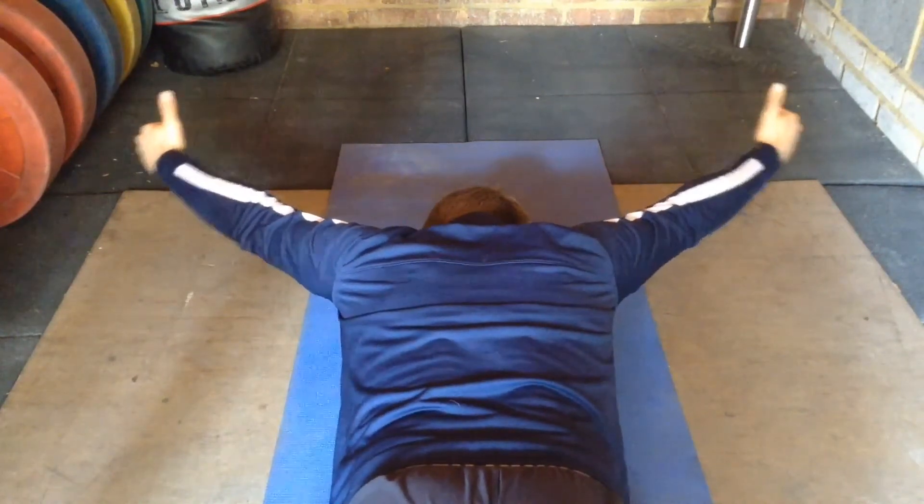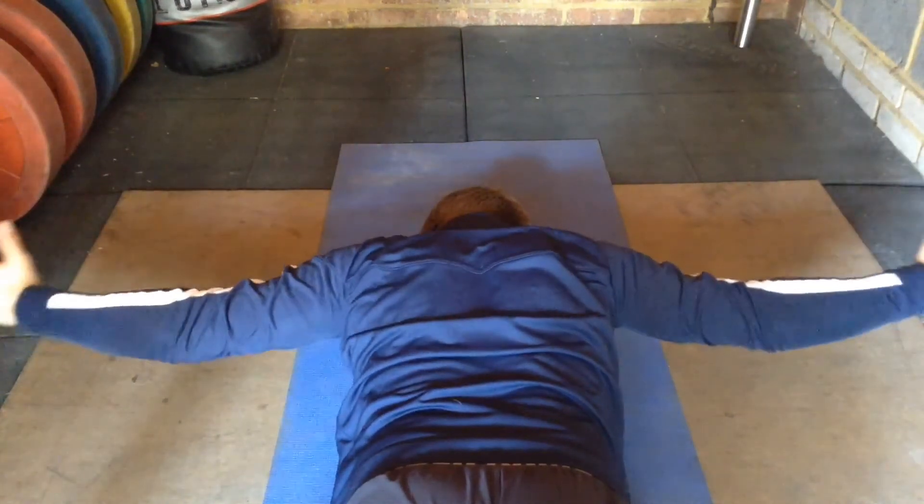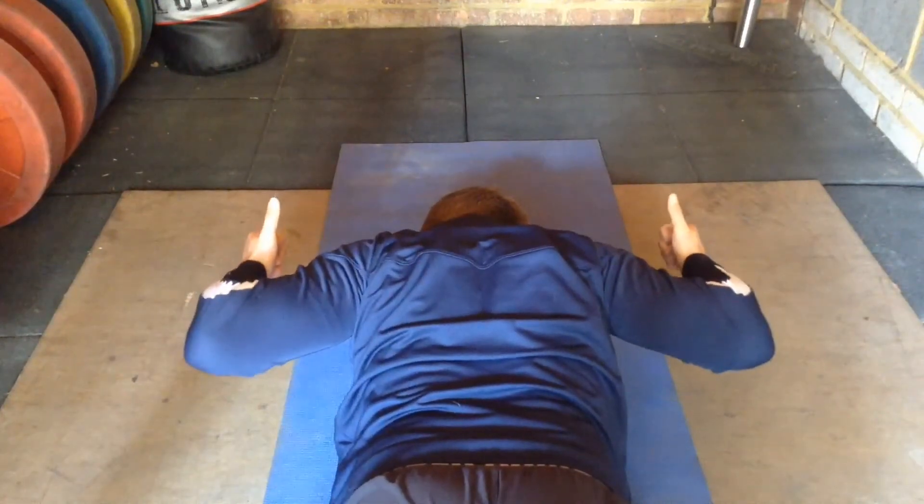Reps are usually prescribed as the amount of times you would do each position. For example, a set of 10 would mean 10 Ys, 10 Ts and 10 Ws.